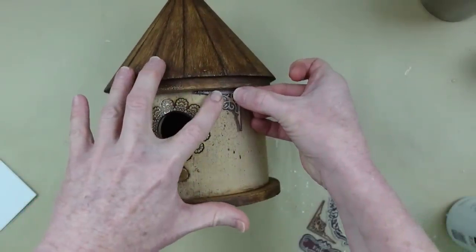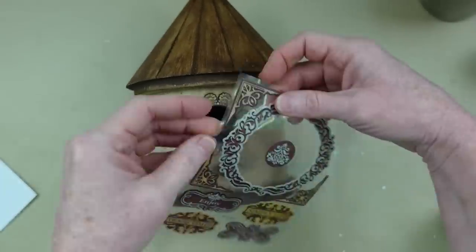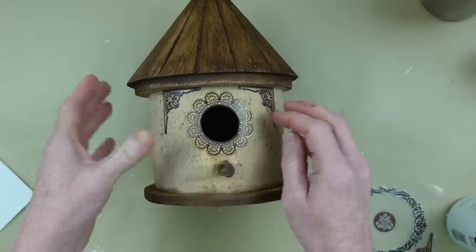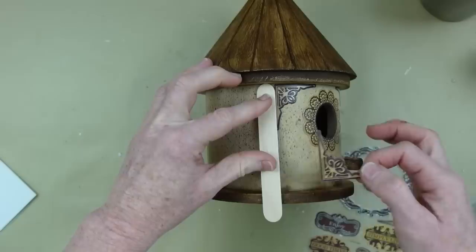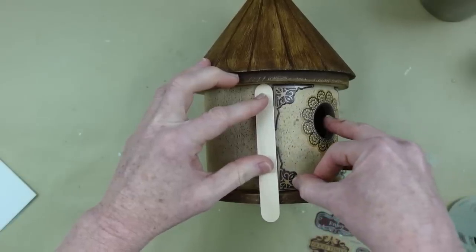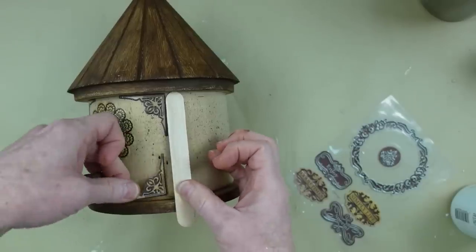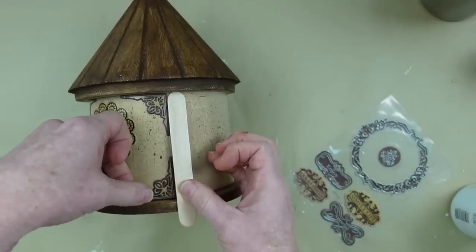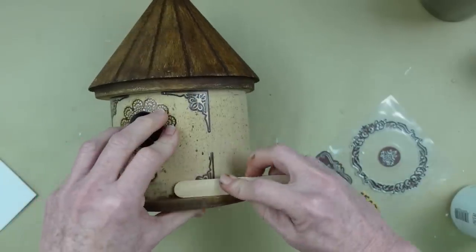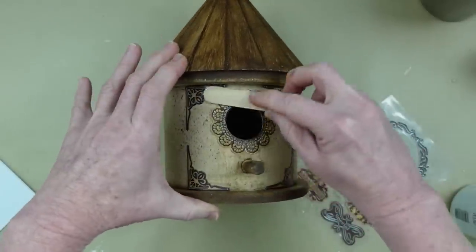But wait — it gets better. I'm going to take these little corner pieces and give it a little extra something. You don't have to do this if you don't want to, but I think it's really cute. There are four, so it works great. I'm just using a popsicle stick to line it up and get it pretty straight. I'm doing the same thing on both sides so the front of the house is kind of framed out. There are ones that have keys on them and all kinds of stuff, so just be creative and do what feels right to you.